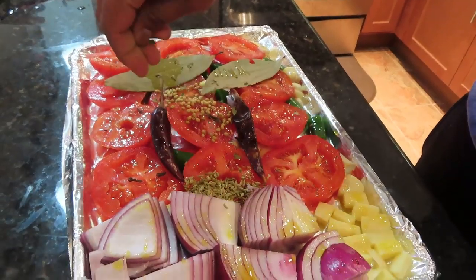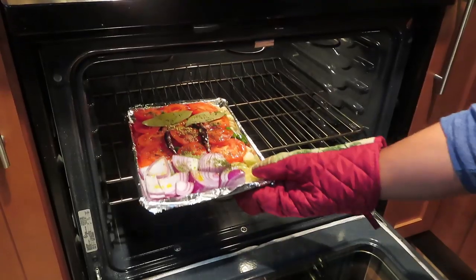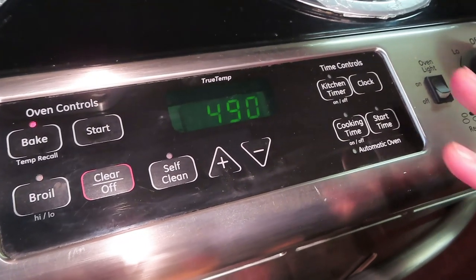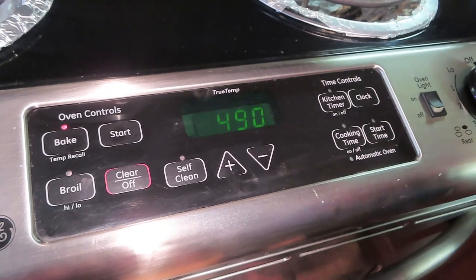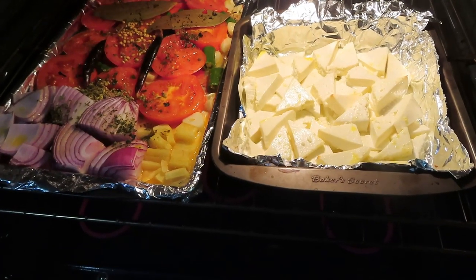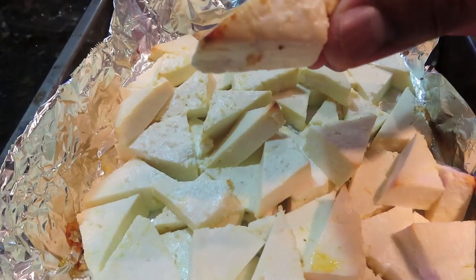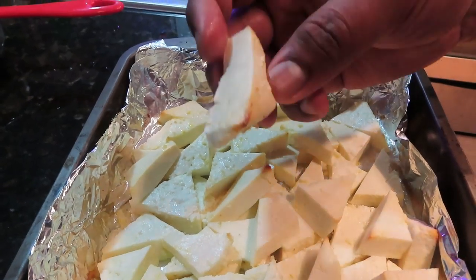My oven is preheated now. I will put the trays in the oven. The temperature is 490°F, preheated. I will bake for about 30-35 minutes. I will remove the paneer after 5-7 minutes. I have removed the paneer after 5 minutes — it is baked very normally. As you can see, the paneer has a little bit of water, and this is the optimum result.